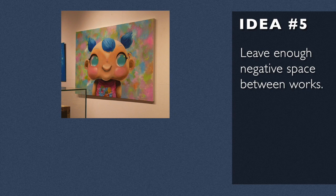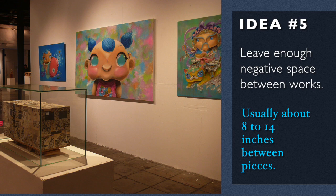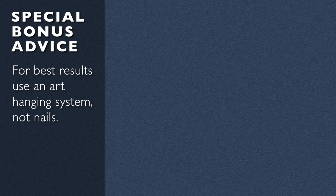It's important to have an adequate amount of negative space. I find that it's usually between about 8 and 14 inches between pieces — that's usually about what I'll put between pieces of artwork. You might need more, you might need less, depending on how much room you have on a wall. But that's usually what I do in the gallery.